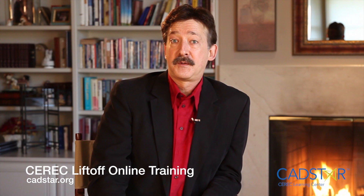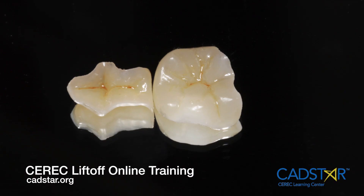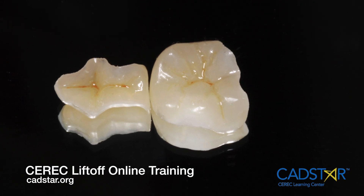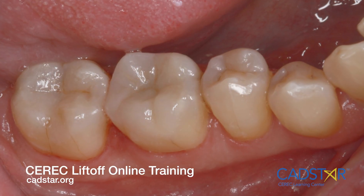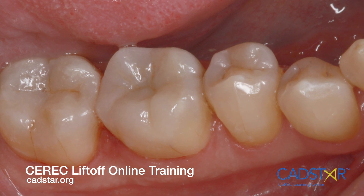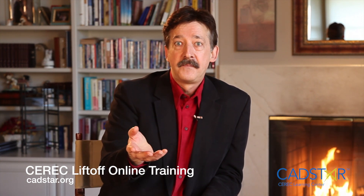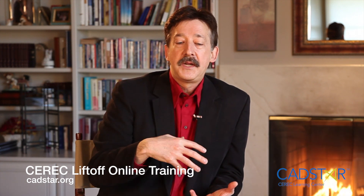I hope that helps with the finishing process of just polishing. We're going to have another video for what we call characterizing — that's where we're going to add some composite colors and use a sealer to get that really natural look for those that are really into fooling their hygienist. If you can make a restoration look so natural that even your hygienist doesn't know it's a restoration, it's a rush. That's where I have my fun. Talk to you later.